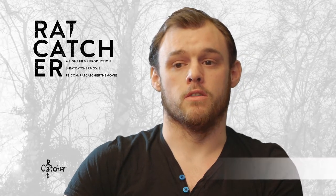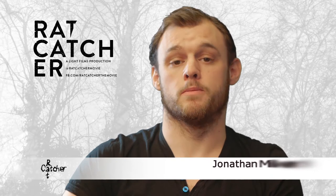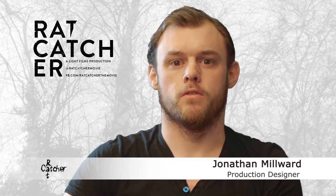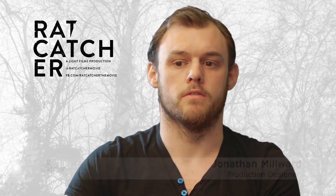As well as the role of production designer on the film Ratcatcher, I'm also doing a special makeup effect. Up until this point, we've done three or four tester pieces for the film so far.